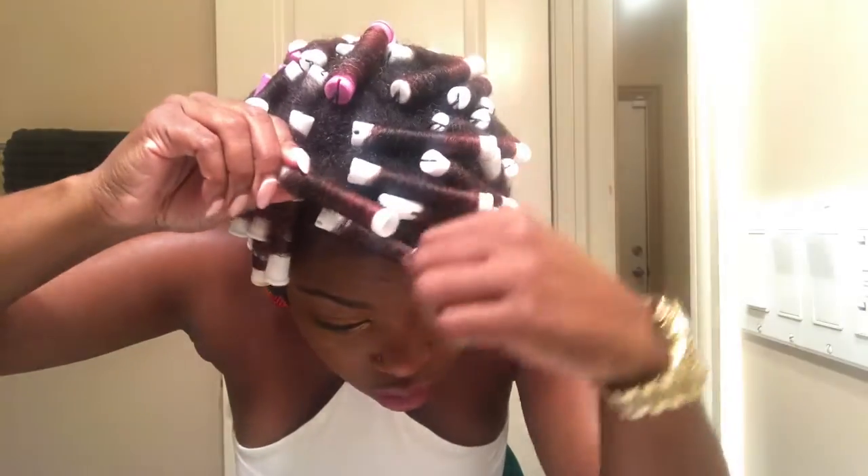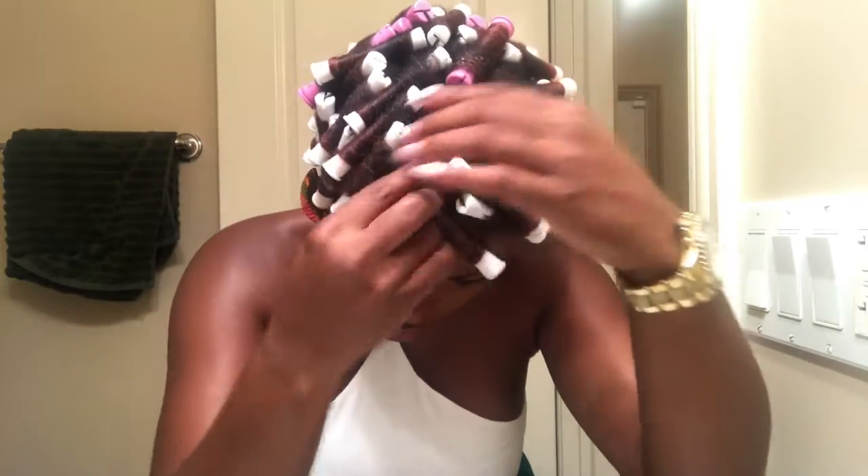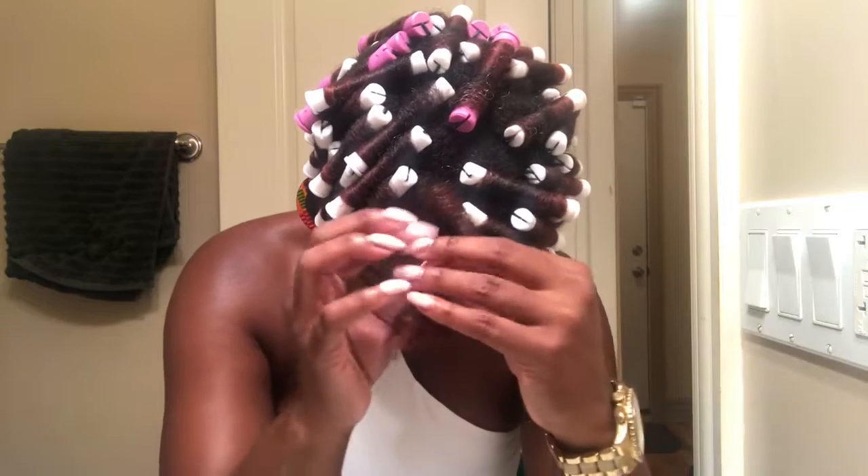Then you just — I'll try this one — just unhook. It rolls all around and you get a little curl there. A little curl! When you take them all down, then you pull them apart and it comes into a lot of little curls.